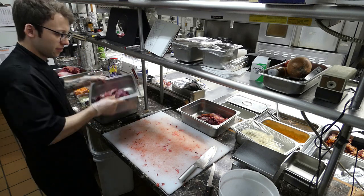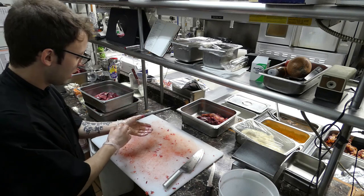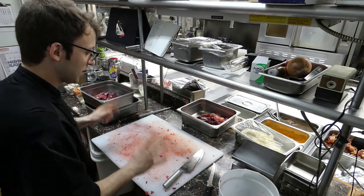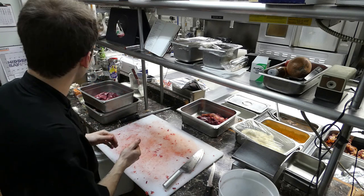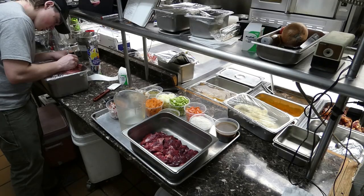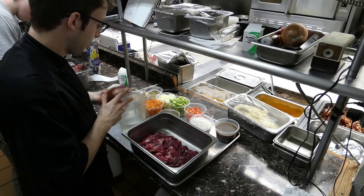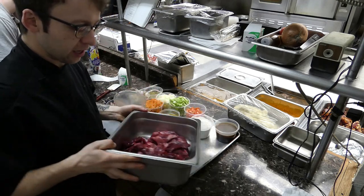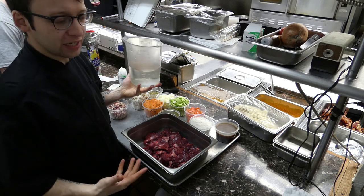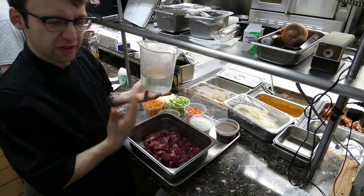We'll save all the other stuff for another time. Whenever you're done dealing with raw meat, always clean up your station, sanitize it, make sure it's safe. I've already pre-cut all the vegetables we're going to need. Once you have your four pounds of meat cut, you're going to make a brine — a brine is just a salty solution of water, salt, and sometimes other flavorings.